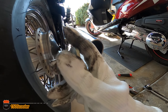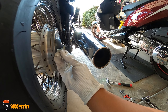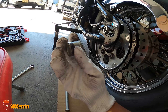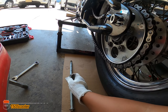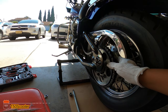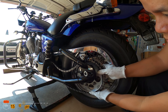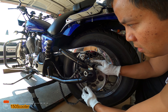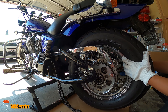The spacer on the right side right here — remember the glue on the high side goes against the frame, so the high-glue side is on the frame. Same thing with this spacer: the one with the glue goes on the outside. Just something to remember. Now I can remove the chain and get the tire out.